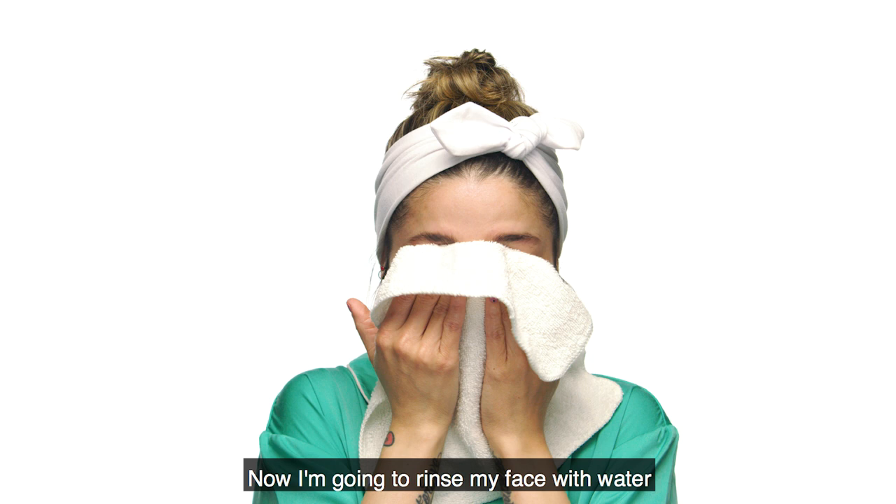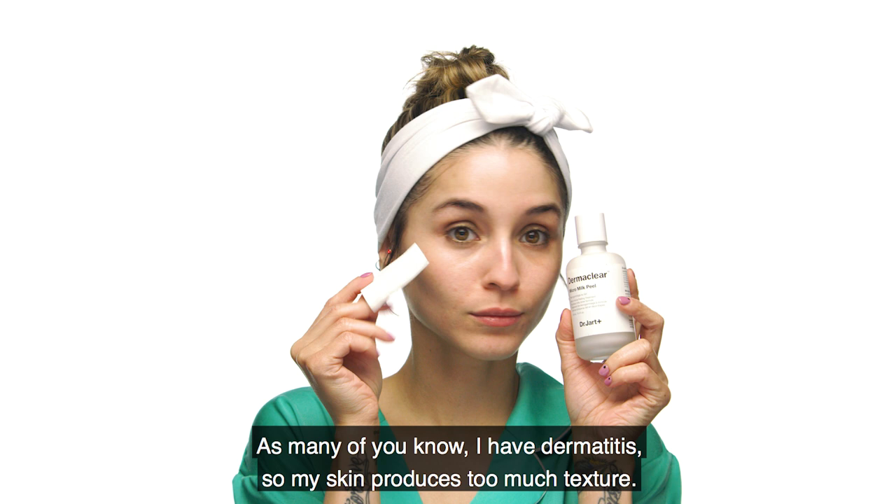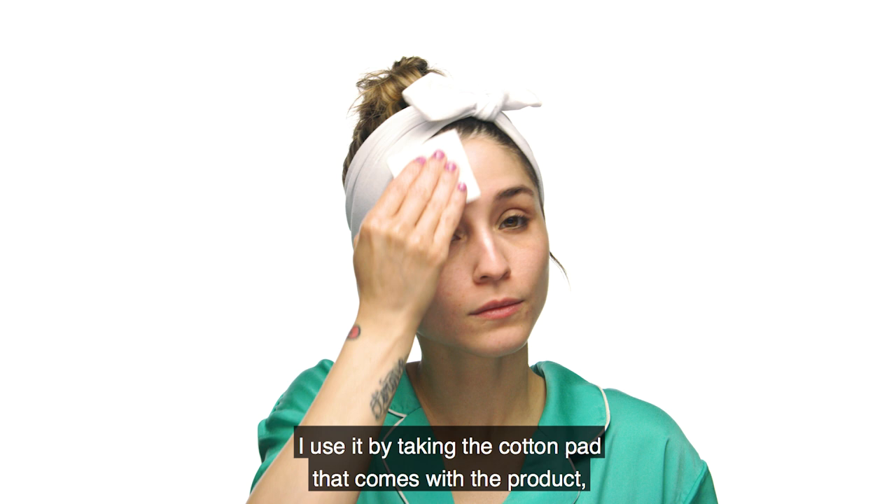Ahora voy a enjuagarme el cutis con agua y secar mi rostro con una toalla, presionando ligeramente. Para mi próximo paso estaré utilizando el Derma Clear Micro Milk Peel de Dr. Yard. Como la gran mayoría de ustedes saben, yo tengo dermatitis y mi piel produce demasiada textura. Lo bueno de este producto es que te ayuda a exfoliar la piel y también tiene leche de coco que te hidrata.